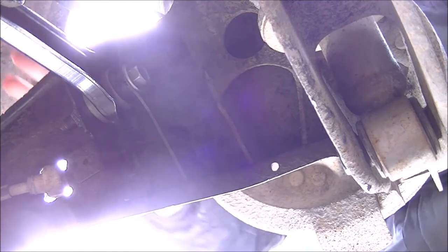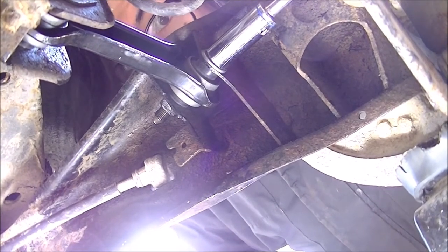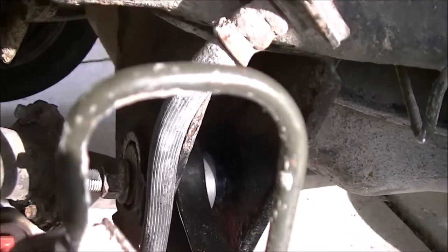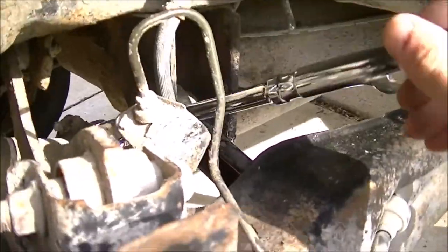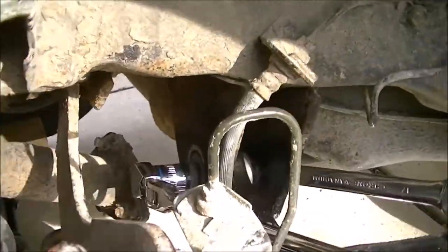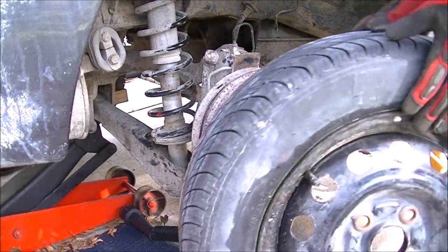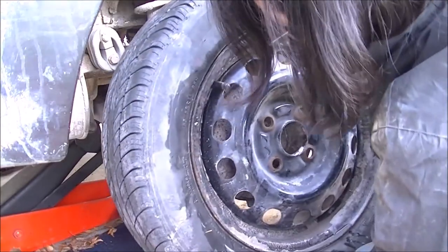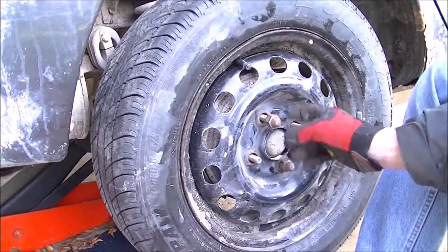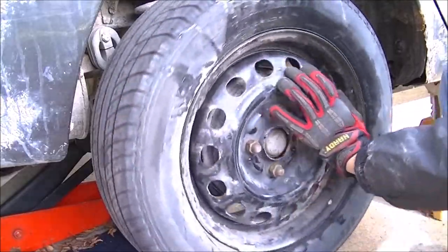Now I'm going to bring the car up to ride height and add some additional torque. I'm going to snug this one down as well, and I'm going to set it at zero degrees toe because this is your rear toe adjustment, then take it to the alignment shop. Reinstalled the wheel — just going to lift it up. And we're good for now; we can torque these down. And that's it.